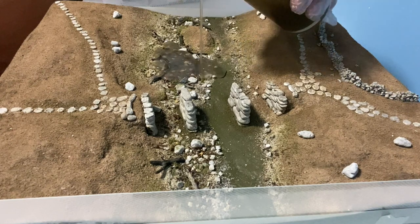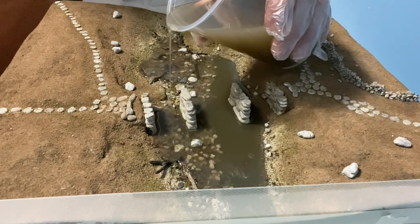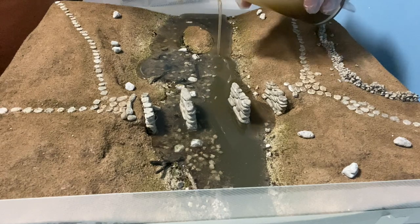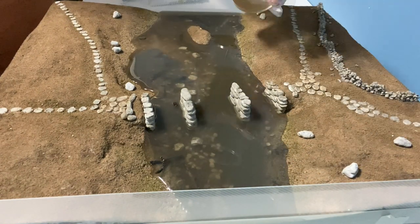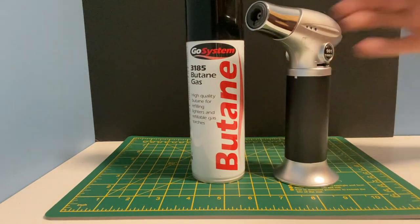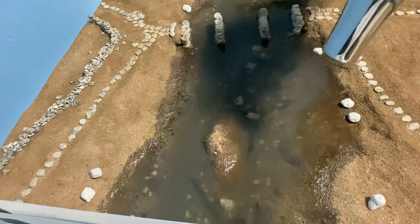Ensuring the diorama is on a level surface, gently pour the resin into the required areas. The stirring stick can be used to help blend the resin in with the riverbank. I usually find that bubbles appear after 10 or 20 minutes so I use a blowtorch to remove them. You need to be very careful at this point that the blowtorch doesn't come into contact with anything else on the model. The blowtorch only needs a millisecond on the affected area to remove the bubbles.